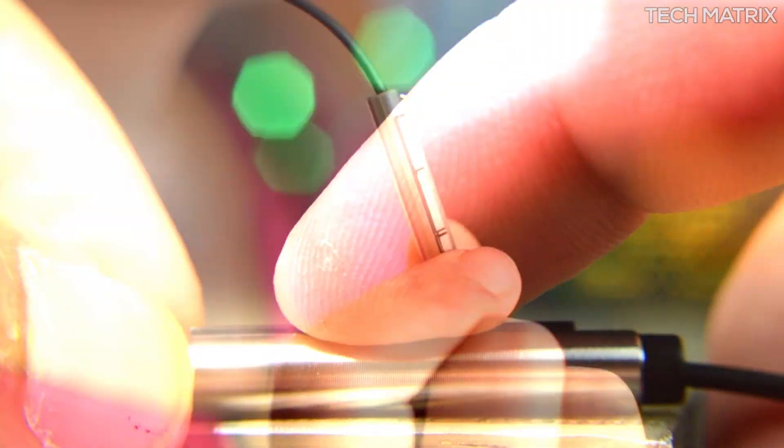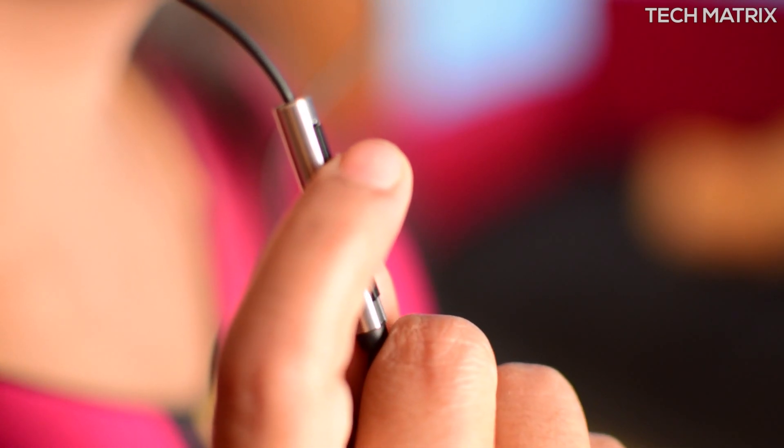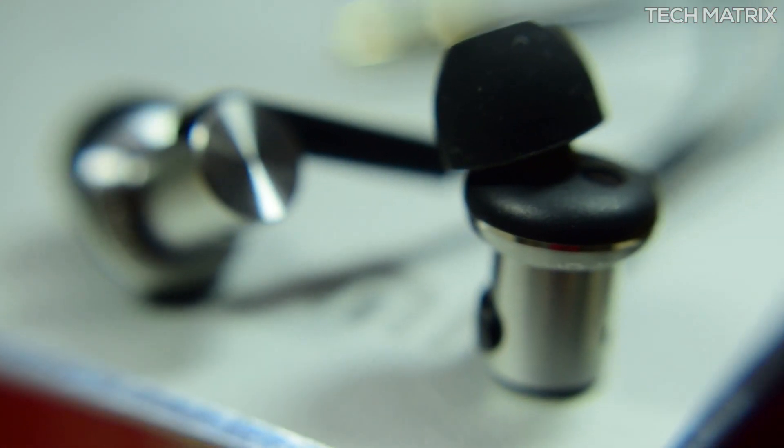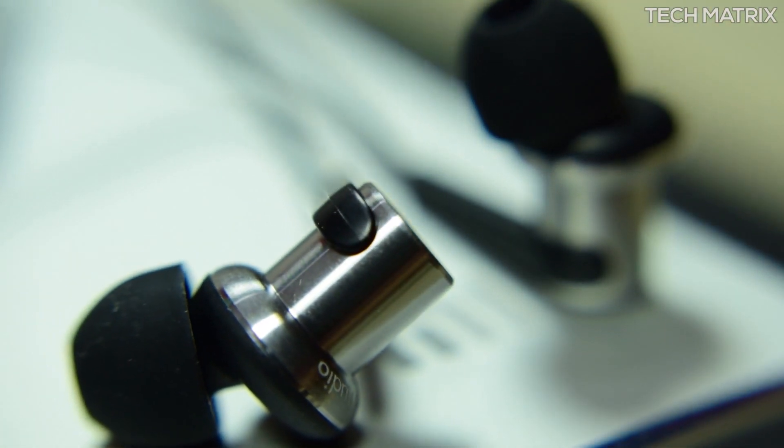The microphone is also positioned very close on the left side to give a very clear output while you talk, and finally this comes with a 12-month warranty as well. The metal chamber goes through a 20-step process and is precision cut for a great finish, and here is how it looks and the snug fit.